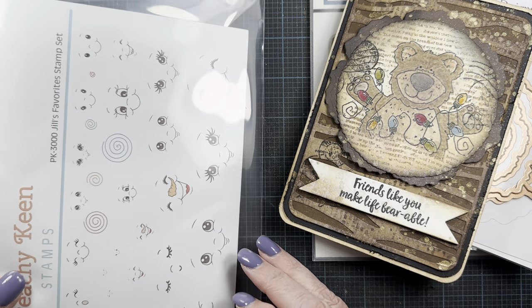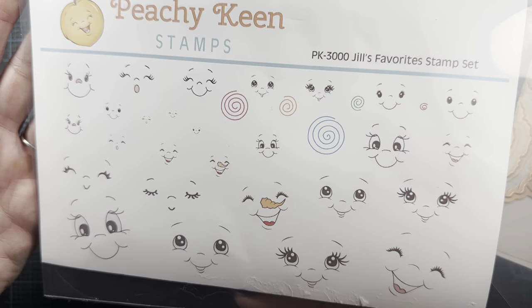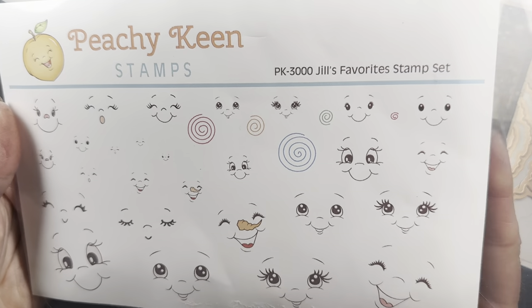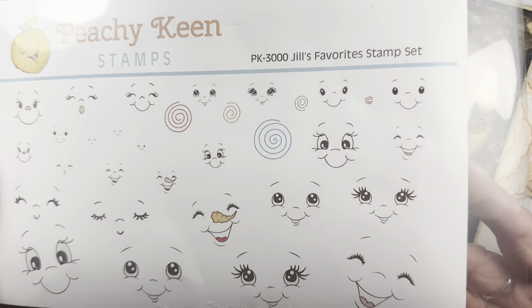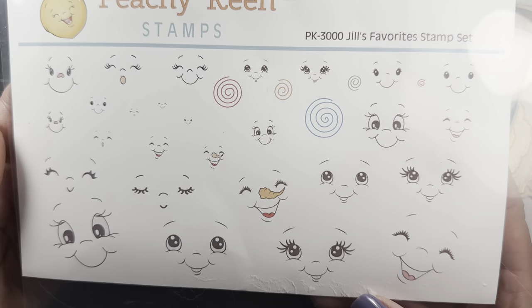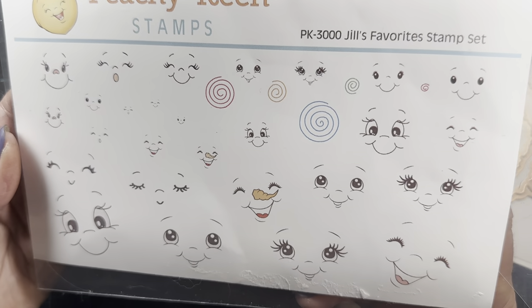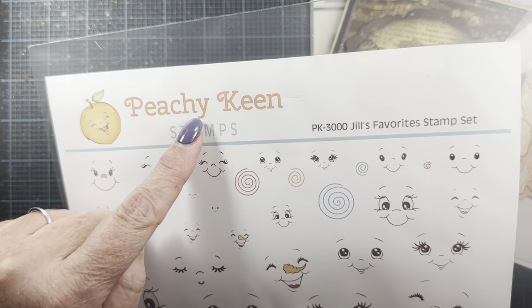I also used one of the faces from Jill's Favorites from Peachy Keen. This was a collab set that Jill Norwood did with Peachy Keen, where she put in a bunch of the faces she's used over the years and sized them to all of the gingerbread dies she had at the time. It's a really great set from Peachy Keen.